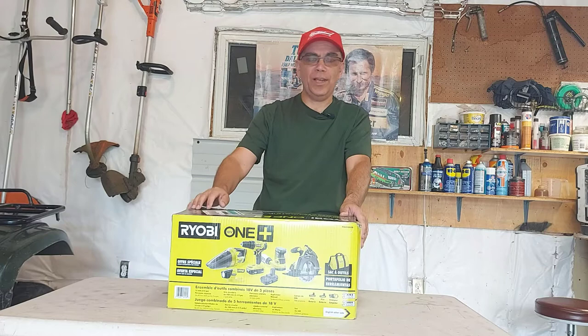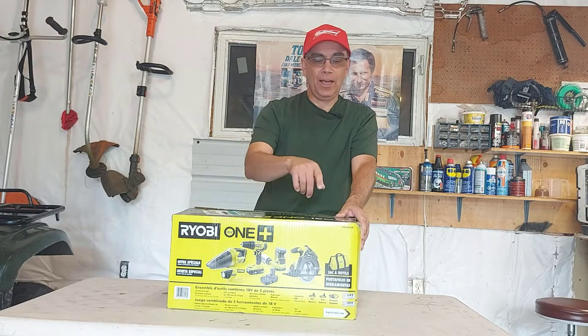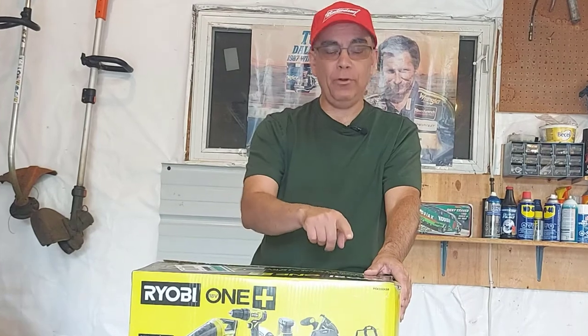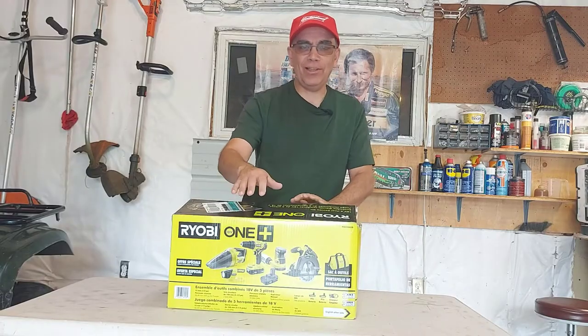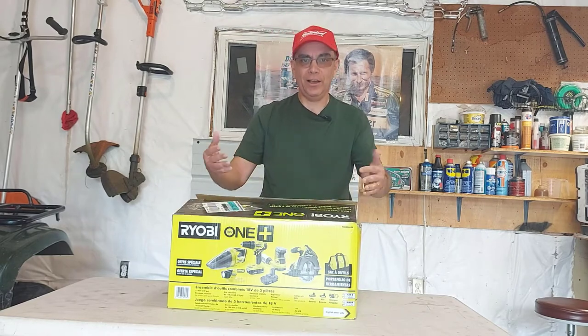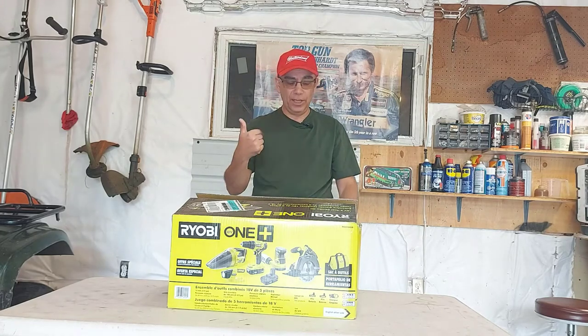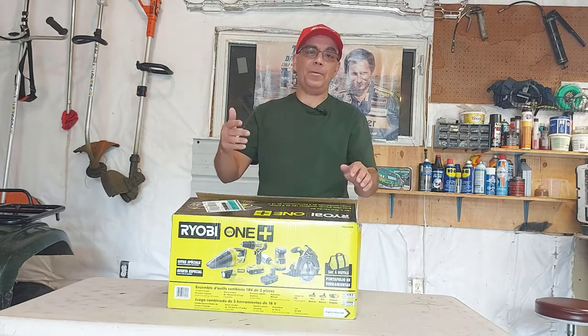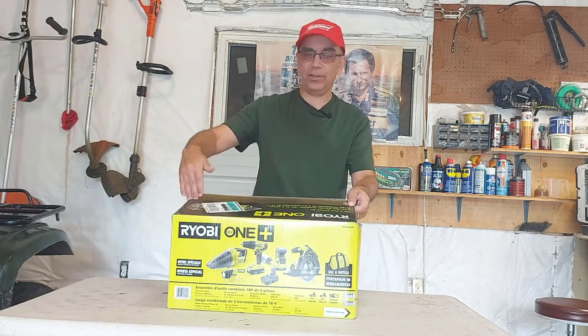Hey, welcome to Getting It Done North of Seven. My name is Roland and I'm going to show you what I just picked up at Home Depot. I got the Ryobi One 18-volt five-tool combo kit. I'm so happy about this. I wanted one tool in here especially — the circular saw — and I got four other tools: a sander, a drill gun, a flashlight, and a vacuum cleaner, all in this kit. I haven't opened it yet, all I did was cut the tape and open the flaps.